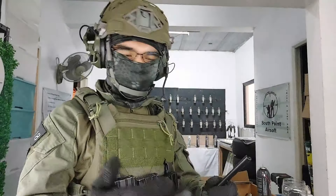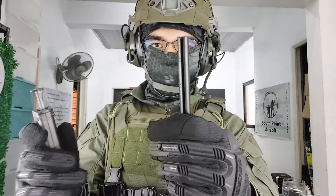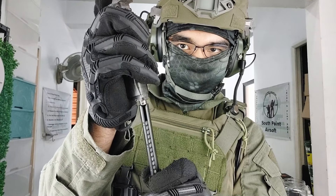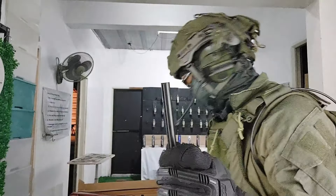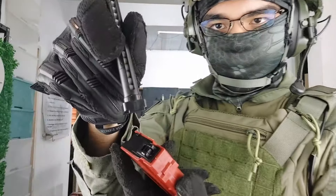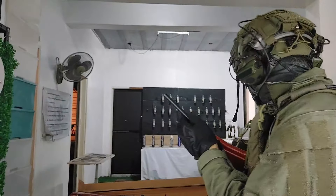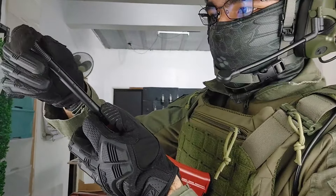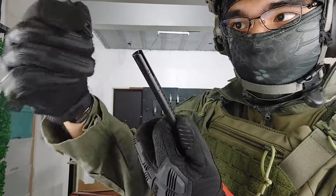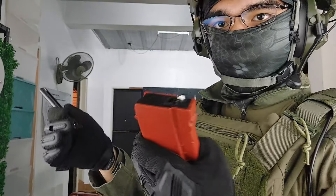For loading BBs, included with your unit is one of these tube loaders. You're going to want to fill it with BBs up to around the 15-round mark, because that's the max you can use in the tube loader. Next, load it by lining up the tube loader with the top of the mag, then take the plunger that's also included, line it up, and press down. There you go — you have rounds in your magazine.